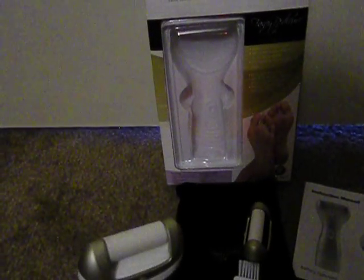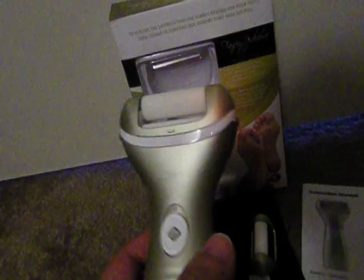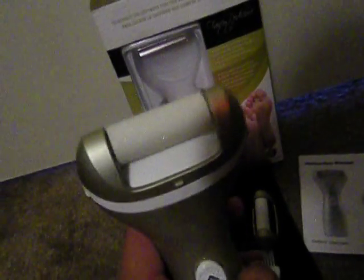I like to use this after I take a bath so that the skin on my heels is softer. I use it about once or twice a week, depending on how dry or callused my heels are. I like that I can do it at home. It's effective — first I use the rougher roller head, and then I switch to the finer one. The roller heads are interchangeable, which is nice.